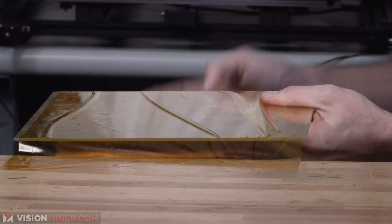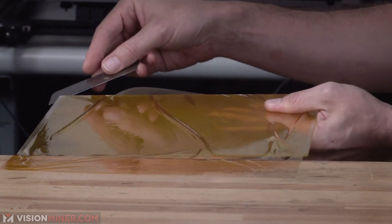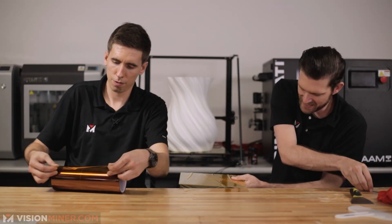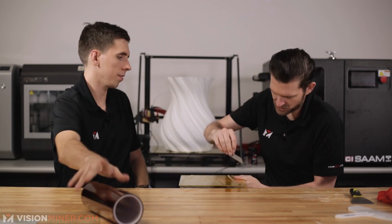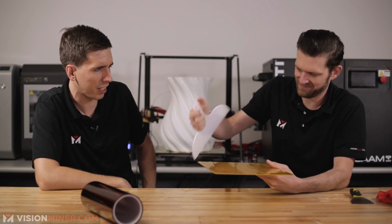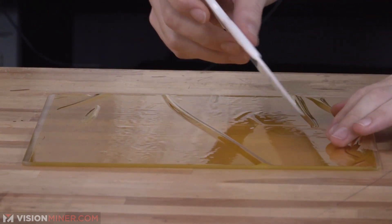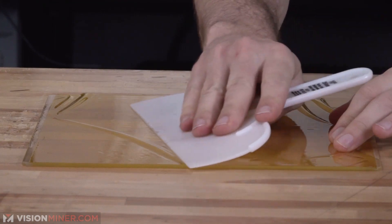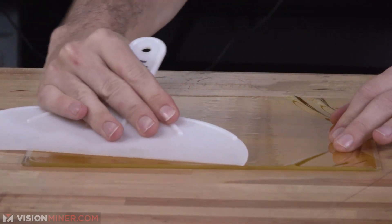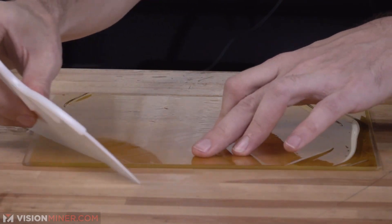I'll then cut it. I'll do my best — cut it right on the line, almost flush. So now both ends are cut flush, and that only leaves you with the option to go in one direction to squeegee. Get all those bubbles out, and now you can go in either direction.